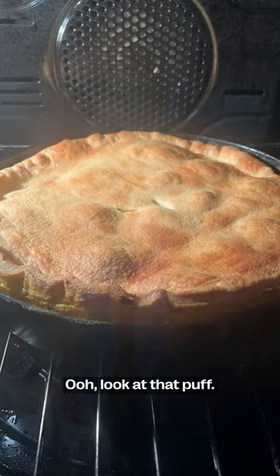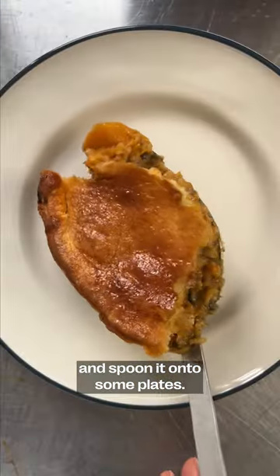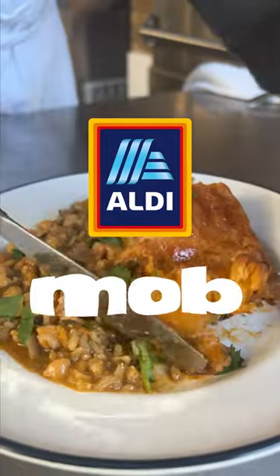Ooh, look at that puff! When it's all golden, take it out of the oven and spoon it onto a plate. If you love your carbs, this one's for you. Garnish with some more coriander and dig in.